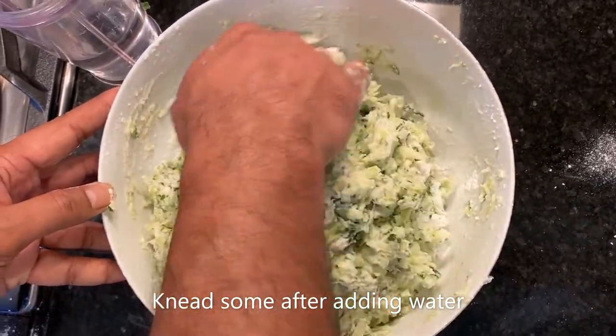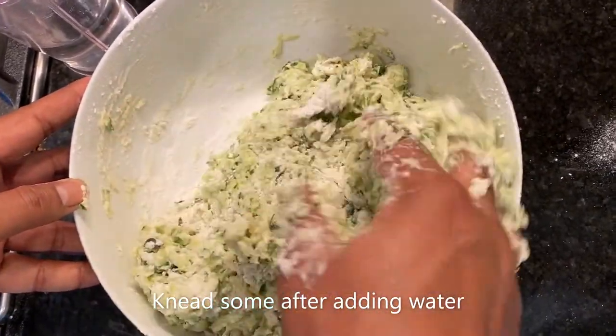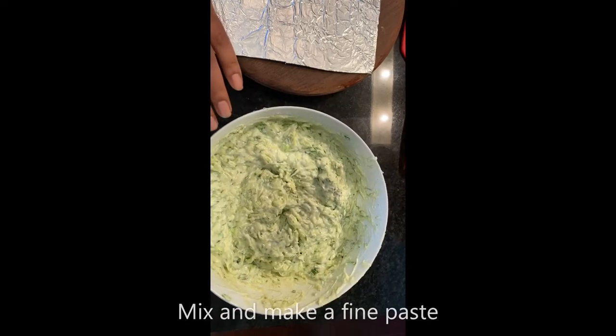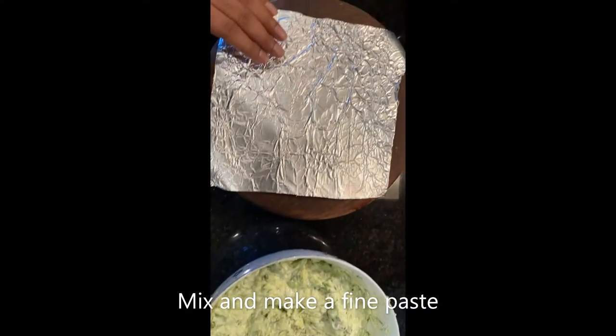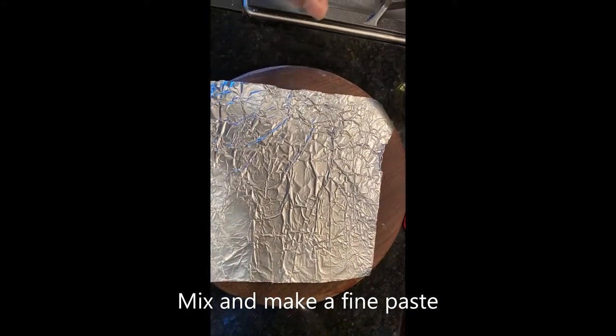Mixing it well. You can knead it for about 5 to 10 minutes — make sure that everything is mixed well. The Akira tea roti mix is done. I'm going to be flattening it shortly and I'm going to use some olive oil to flatten it.